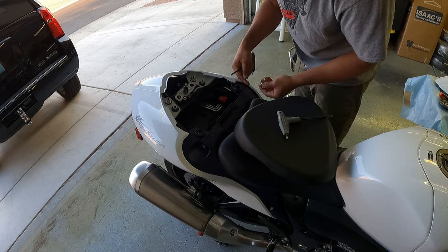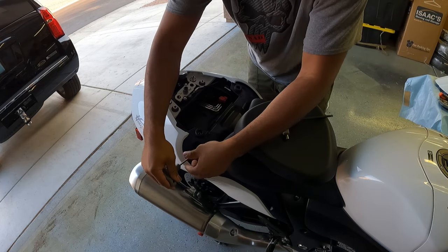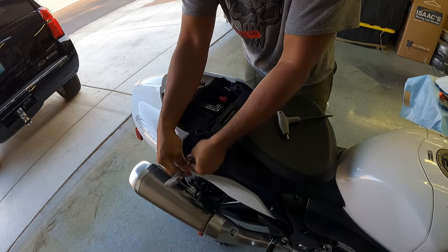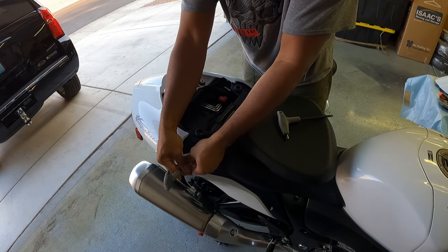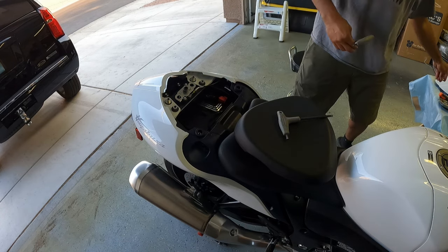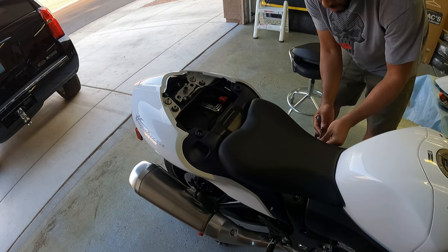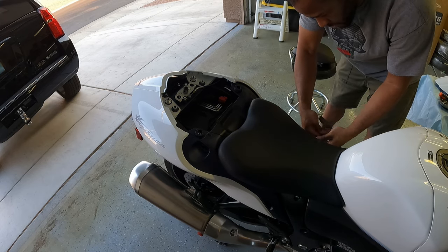These are flush on this gen — on the previous gen they stuck out so that you could strap stuff down to the back if you wanted to. We need to get the front seat off too, so six millimeter for the front seat bolts.